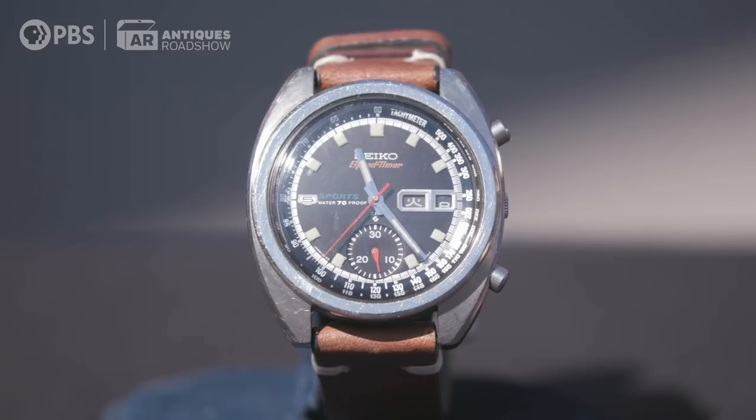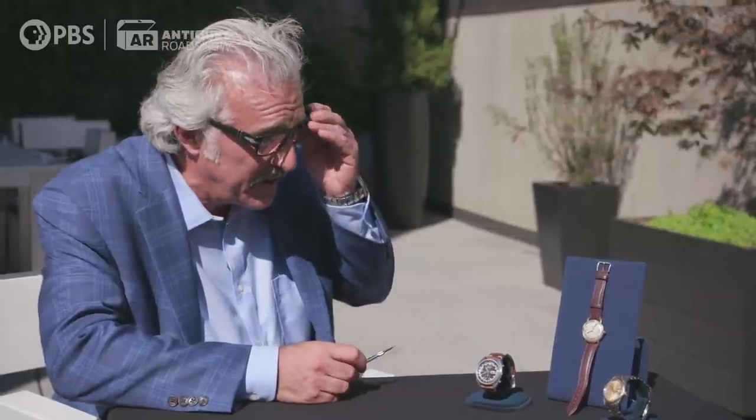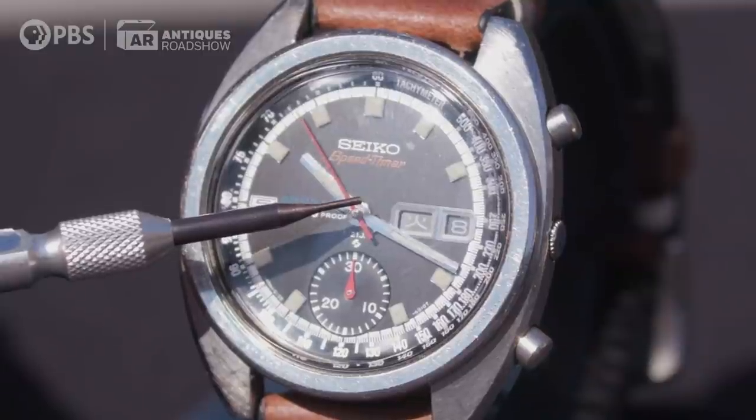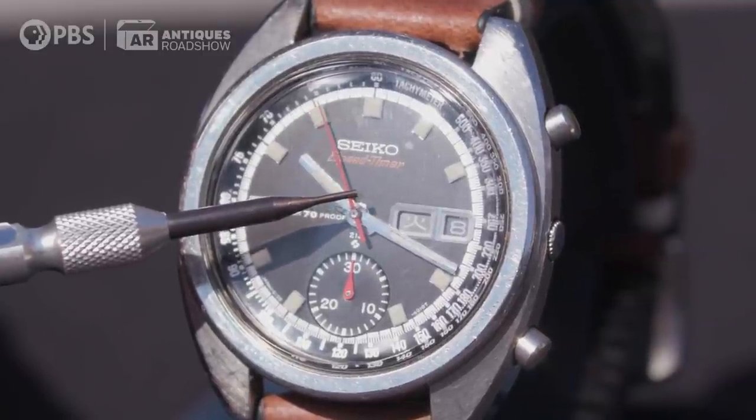Immediately I was like, I need — I gotta have this watch. There are many different versions of this watch. So what differentiates this one to make it the Bruce Lee model? Well, we're pretty sure that instead of showing the day of the week in English, it's in Chinese. So it's the Hong Kong dial — that's the one everybody agrees that he had.